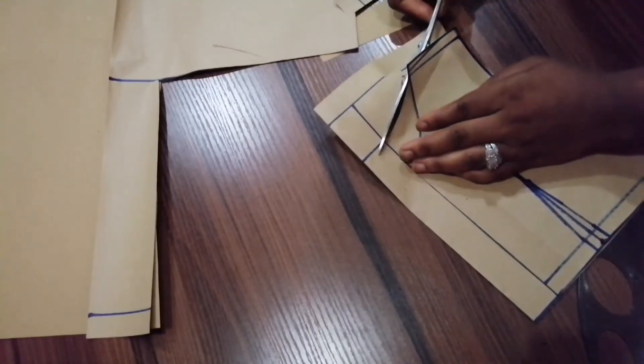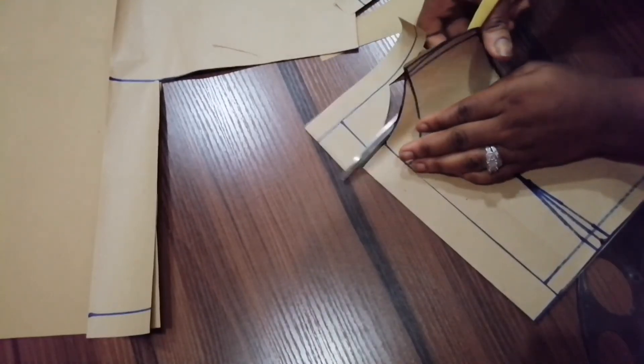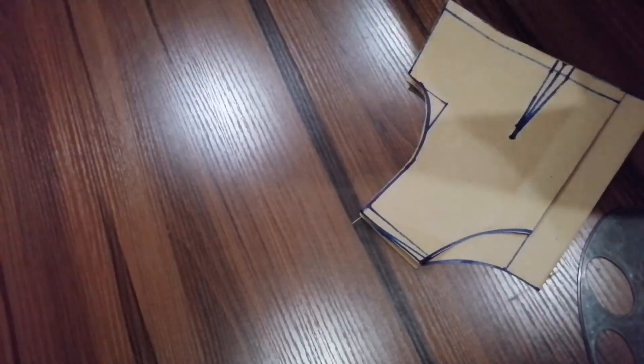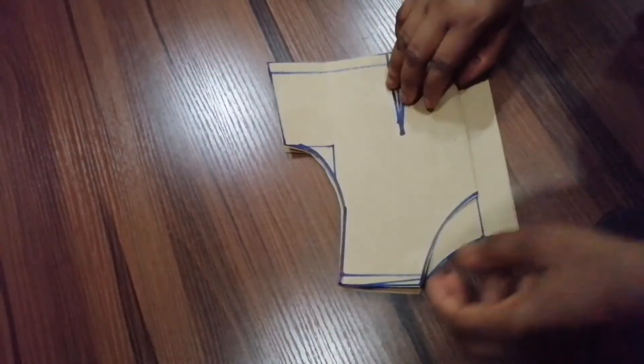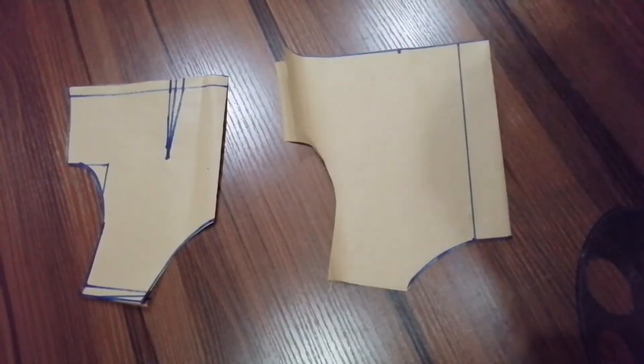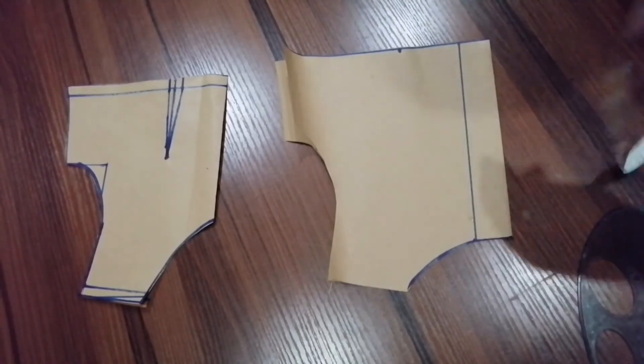I'm going to be cutting the neck. This is my front and this is my back. I'll just take the dots.